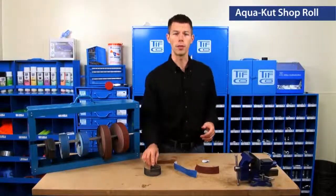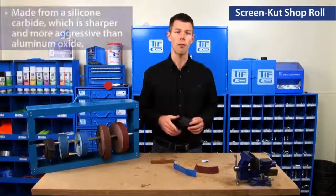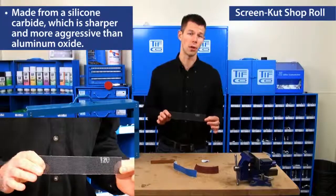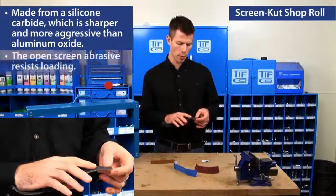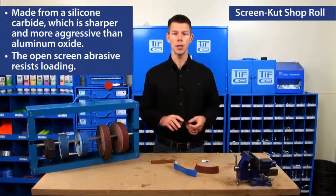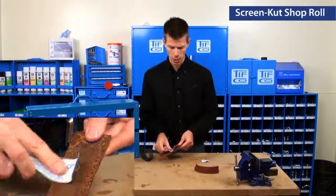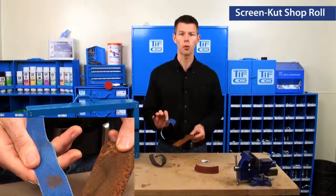One of my favorite abrasives is our ScreenCut. Our ScreenCut is made from silicon carbide, which is actually sharper and more aggressive than aluminum oxide. What's great about it is it has an open screen abrasive, and it really resists loading. As you can see right here, where AquaCut is kind of loading up and clogging the pores of the abrasive.